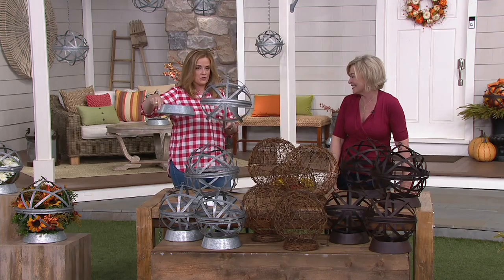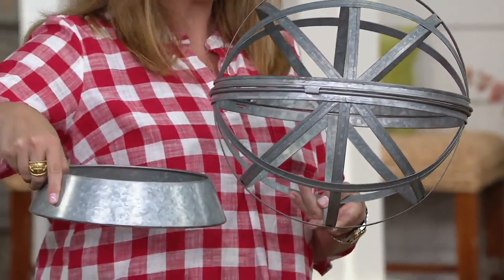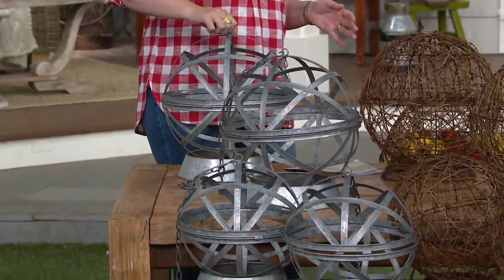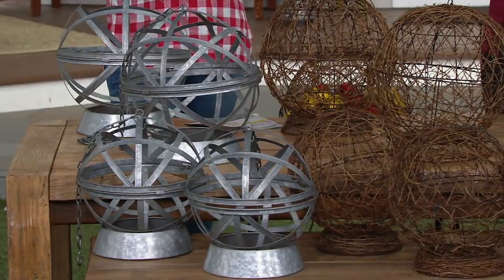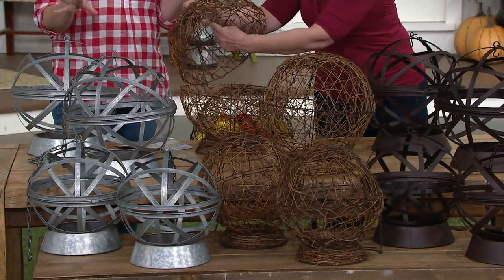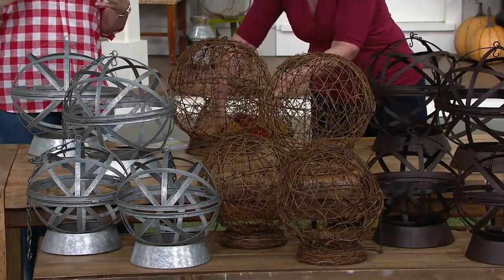All three finish choices weigh less than three pounds each, though weights vary since they're constructed of different materials. The grapevine's interior hook holds about six pounds, while the metal versions — whether galvanized or bronze metal — hold 15 to 18 pounds depending on the size. These are substantial and beautiful at the same time.